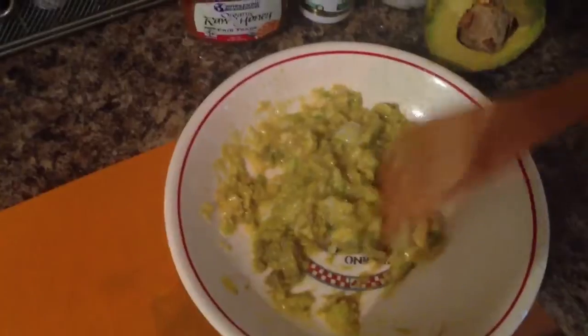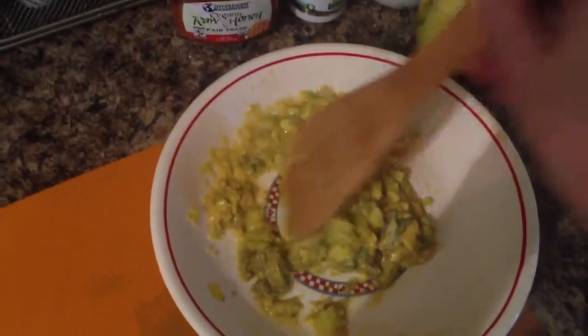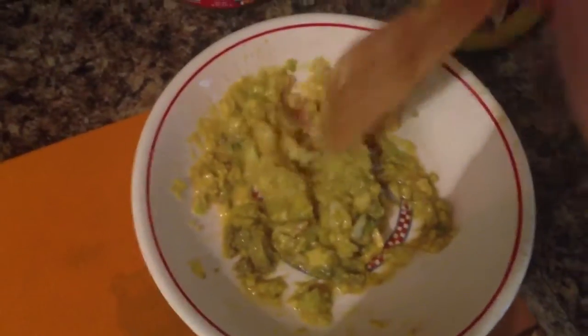Mix it all together, get it to the consistency you want, like a mask.